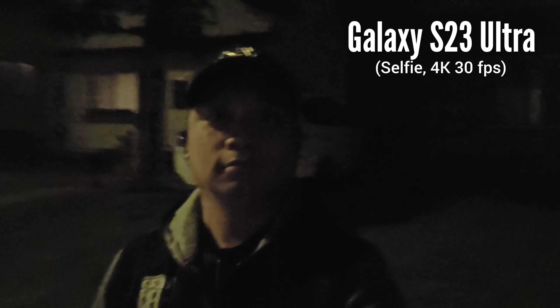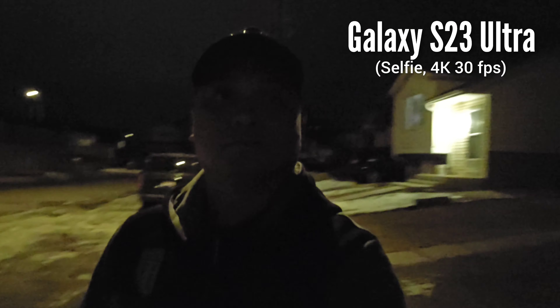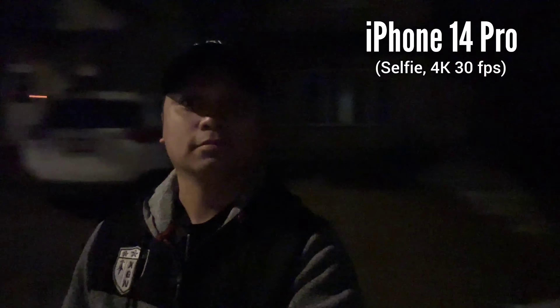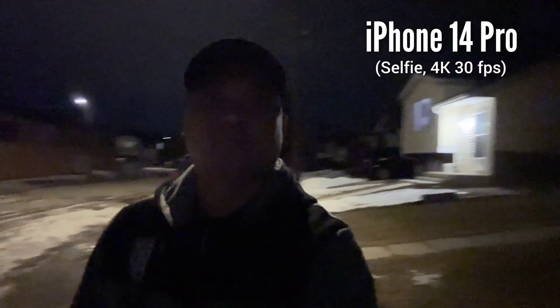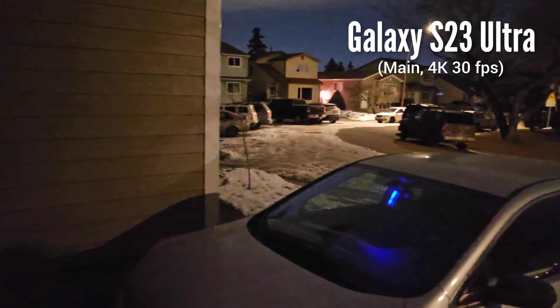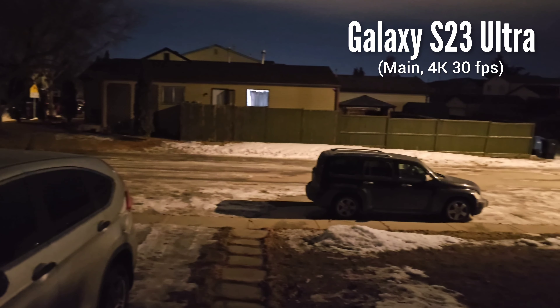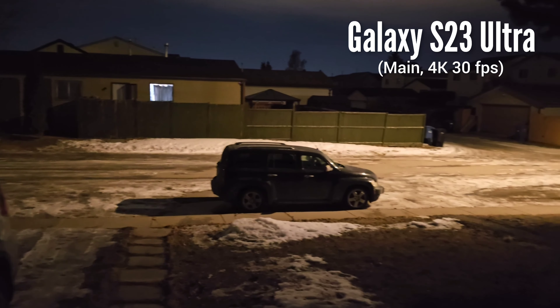In terms of video performance, it's a different story. Starting with the selfie video, the white balance is off on Samsung Galaxy S23 Ultra, while iPhone 14 Pro nailed the white balance and the quality is much cleaner. The same story with the main sensor — I don't like the noisy video from the S23 Ultra, and on iPhone 14 Pro it looks cleaner.